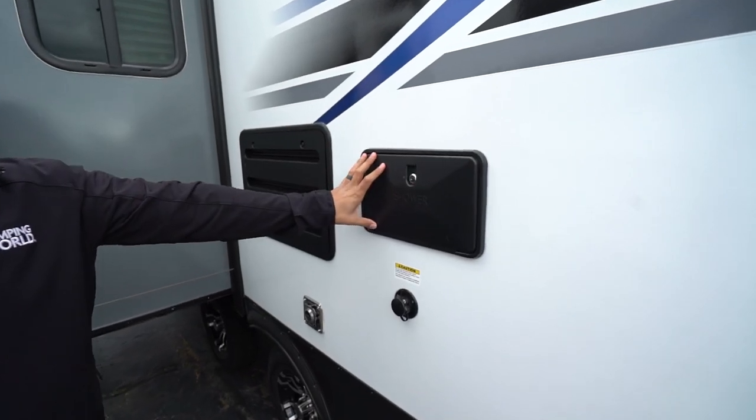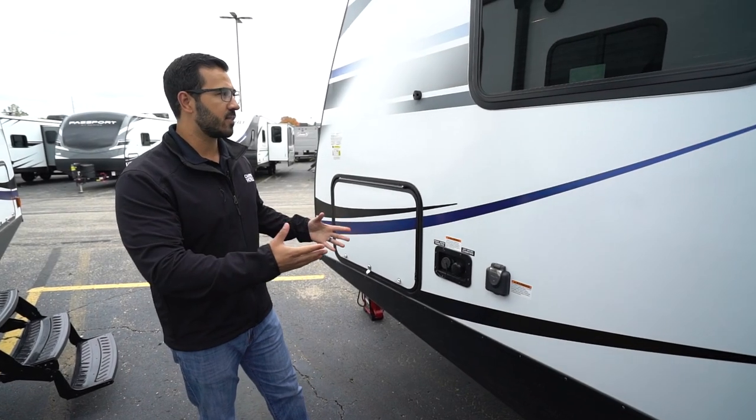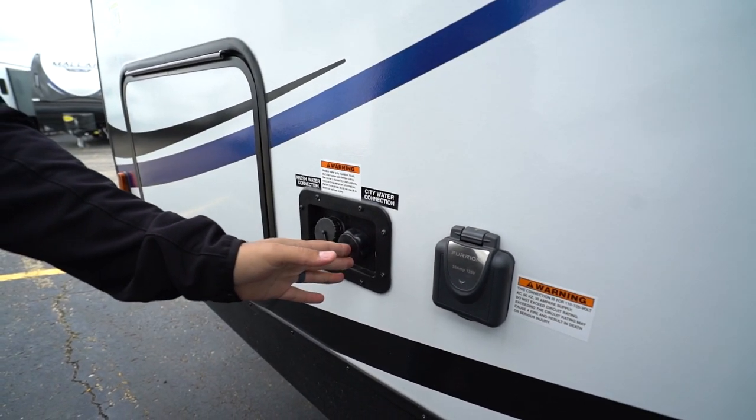Coming around to the off-door side, you'll see the outside shower with both hot and cold water access. Right underneath that is your black tank flush. In front of the slide, you'll see your 30-amp attached power cord — it plugs right in here. Also your two water connections: city water inlet in the back and your fresh water fill right in front of it. And that wraps it up — this is the 2020 Keystone Passport 2210RB. If you're interested and would like price and availability, simply click on the link in the description. Thanks for watching — I'm Ian Baker and let's go camping.